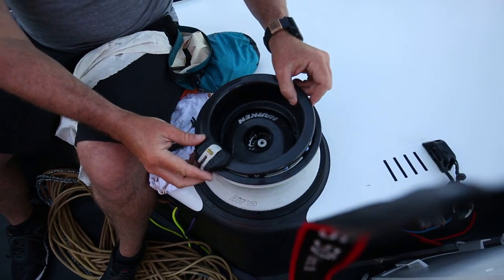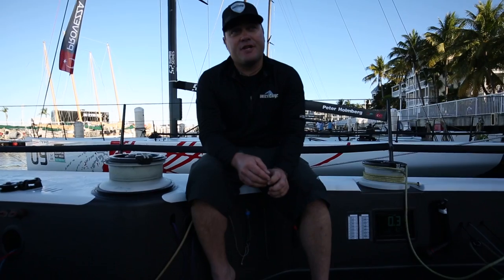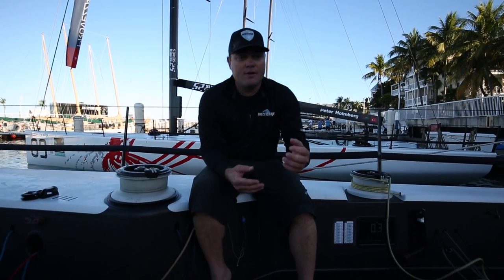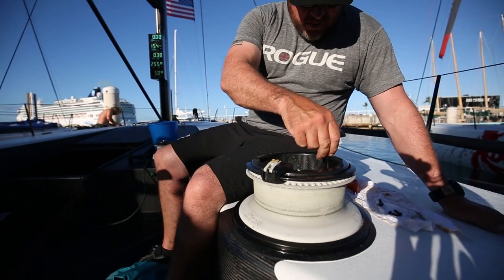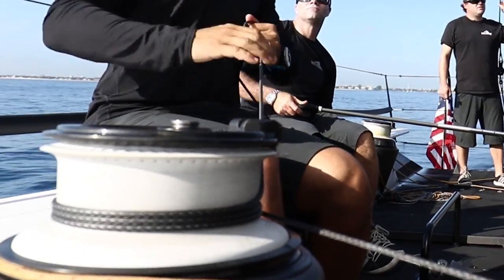One of the great features of the air winches is the ability to swap our second and third gears for wind conditions or for our sailing team based on their size or strength. At a Key West Race Week like this, where we've had everything from 20-plus knots and now coming up on 6 knots, there's a real benefit to being able to adjust our line speed to the conditions.